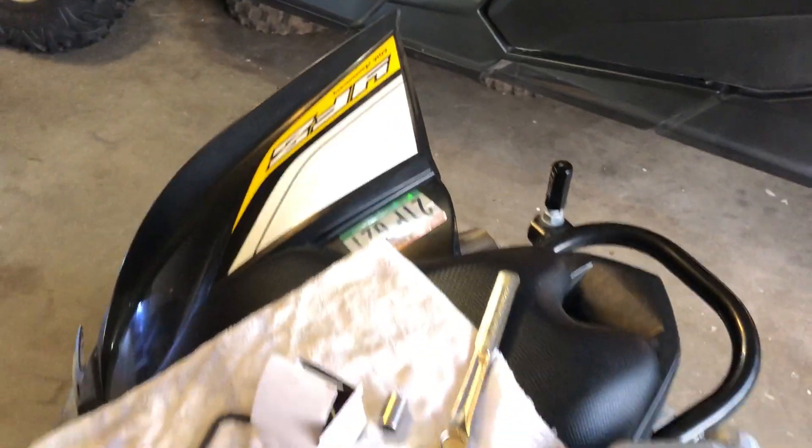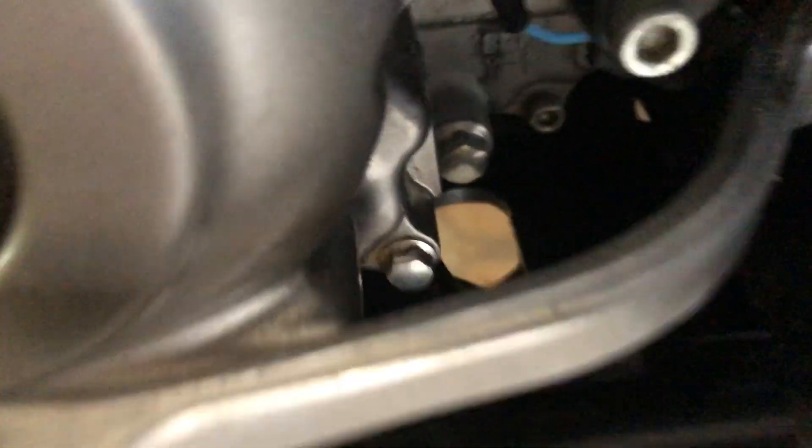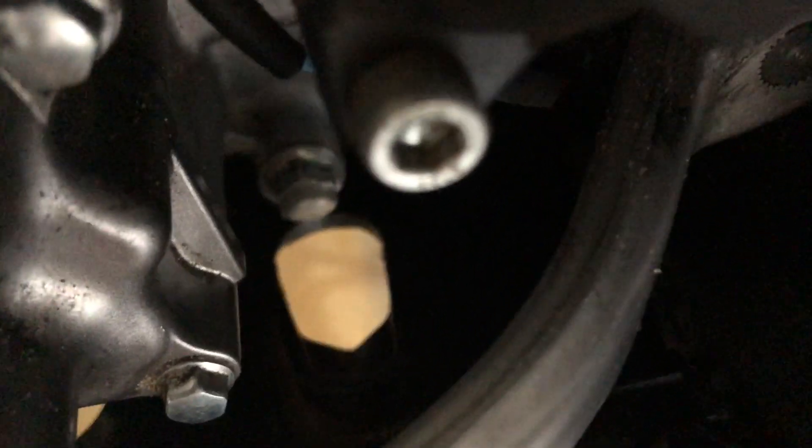There are two drain bolts. The first one is located right next to the shifter, right there — you can see it through the drain hole. This is a stock skid plate. The other one is located directly in the front, also accessible through the drain hole on the skid plate.